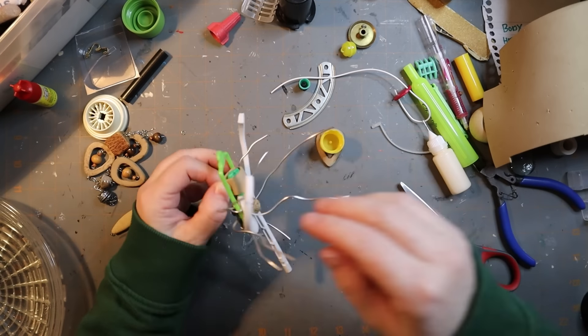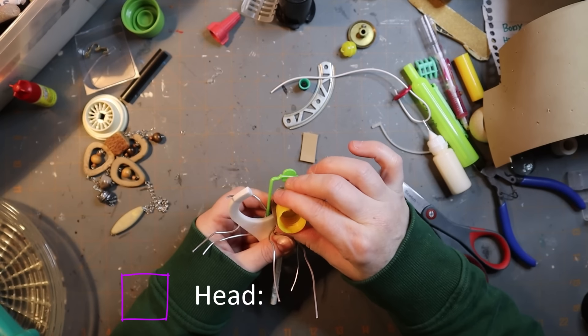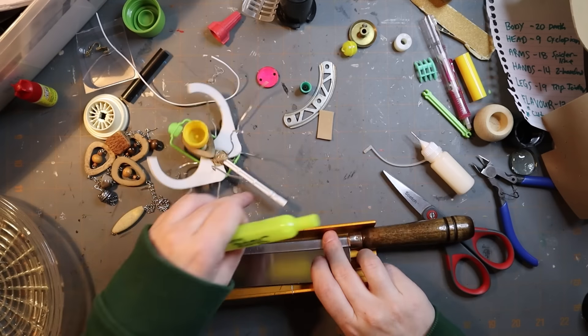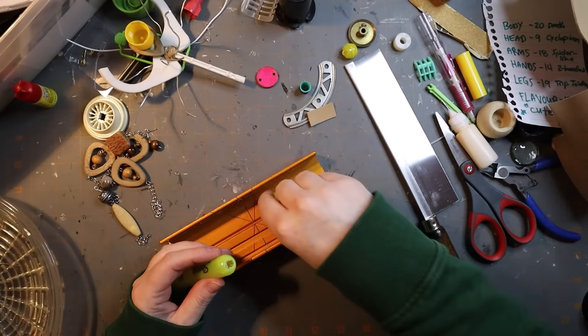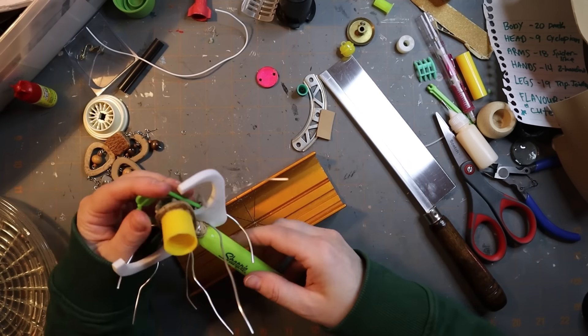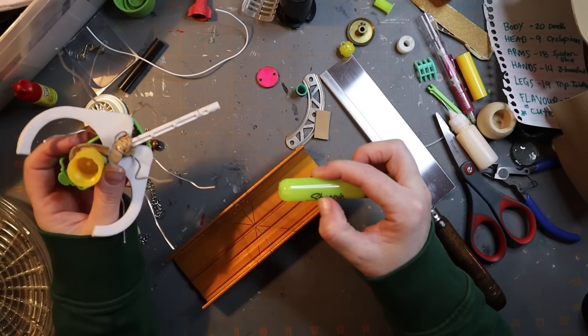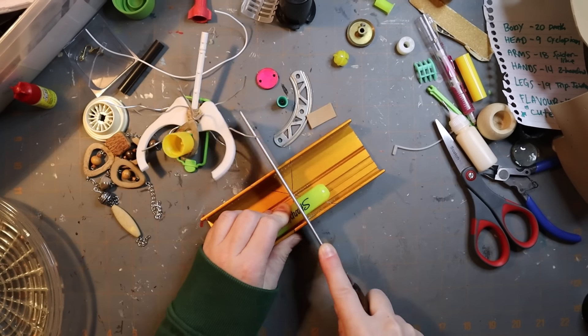EVA foam again — I'm just trying to give myself a good surface to attach the head to. That head kind of looks like Kenny from South Park but we'll fix that later. Now I'm working on the body. A Sharpie — this is actually a highlighter — makes a good body. It was spent, so I didn't sacrifice a brand new Sharpie for this.